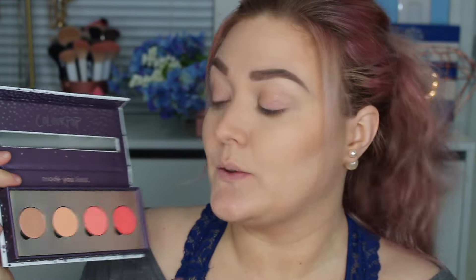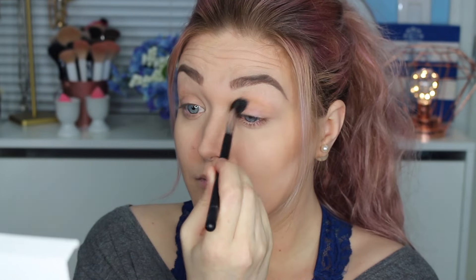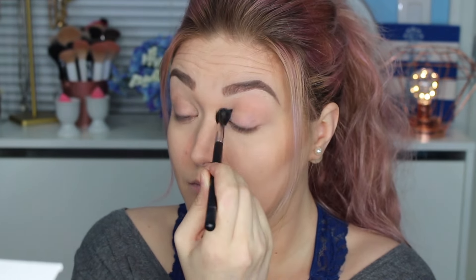So for this look, I want to incorporate all the shadows into this look. I'm going to first start off with this lightest shade right here. Now this is going to go right into my crease as my transition shade. Next I'm going to go in with this shade right here. This is again going to go right into the crease.